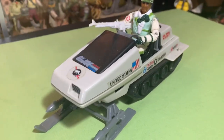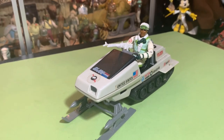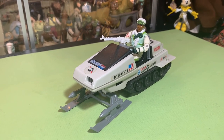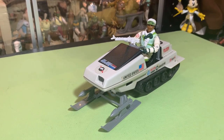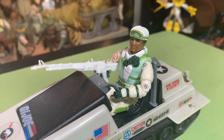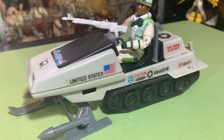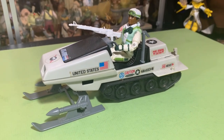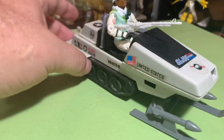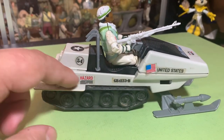This is the one that started it all for us when we were kids — the GI Joe Battle Bear snowmobile, polar attack vehicle. This snowmobile was awesome and I've got Iceberg driving it. Iceberg was one cool dude. Let me get it on the tripod and we'll go through the vehicle and all of its features. Mine's a little dirty, it could use a cleaning I guess.